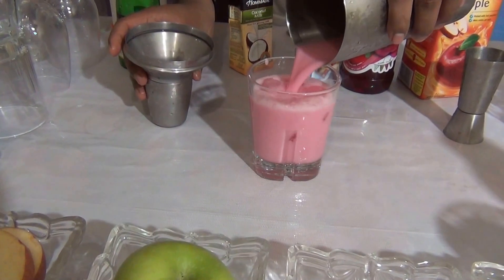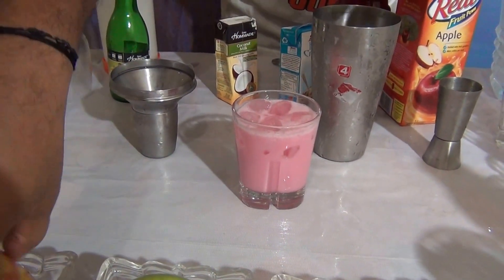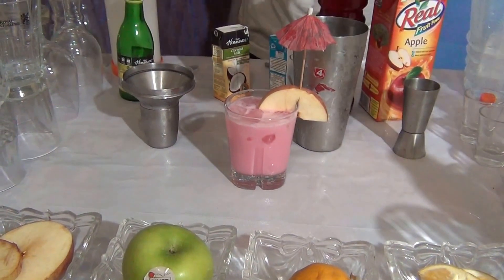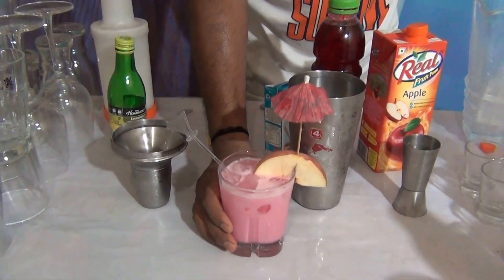This is a very milky rose color. Garnish with apple and one umbrella and one straw and stirrers. This is a very fancy mocktail.